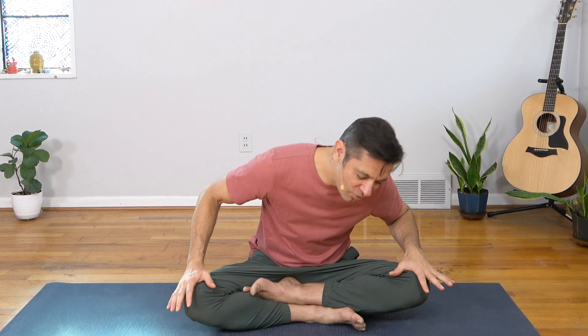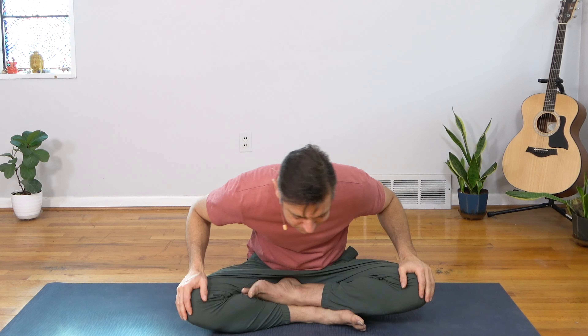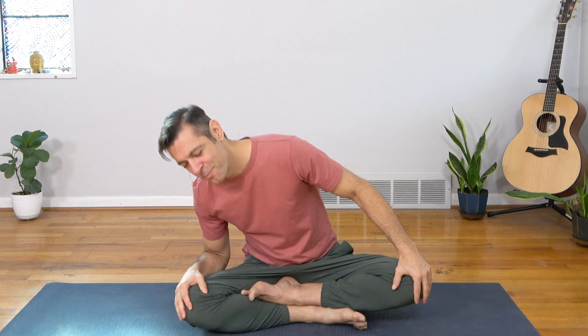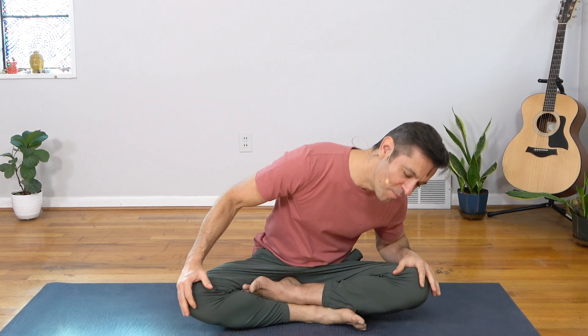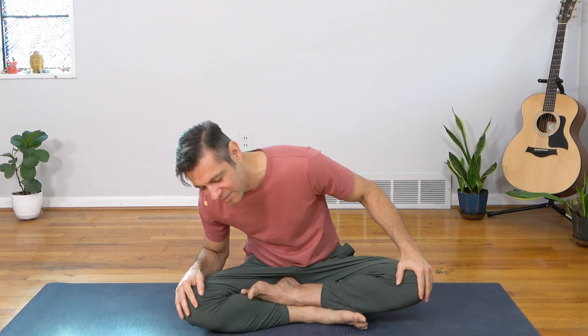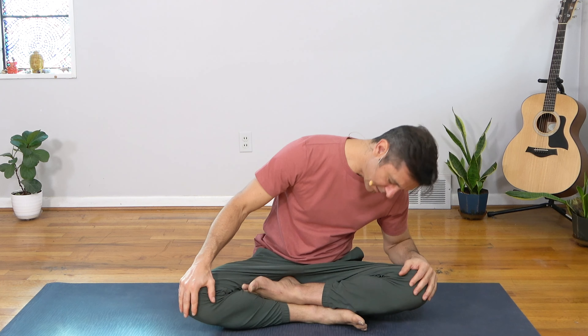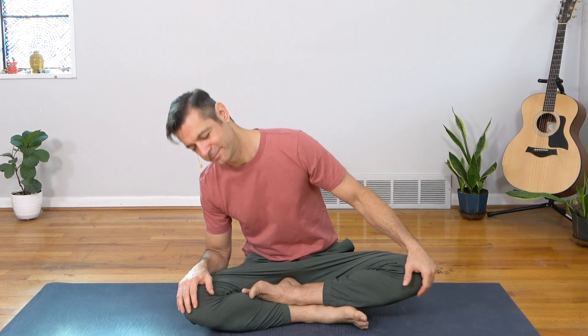Exhale, blink your eyes open, bring your hands to your knees, and let's take some big full deep breaths as you move. There's no real technique to this — you're just bringing some mobility and space into the hips and low back, and breath into the body. Move in a way that feels good, make the circles as big or as small as you want, take it in the opposite direction. I like to close my eyes here and just roll around and enjoy.